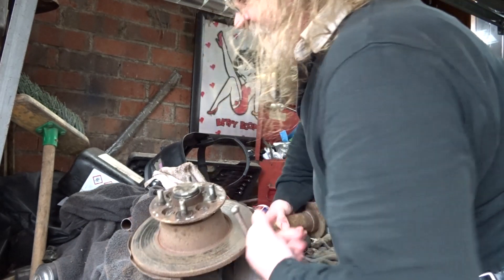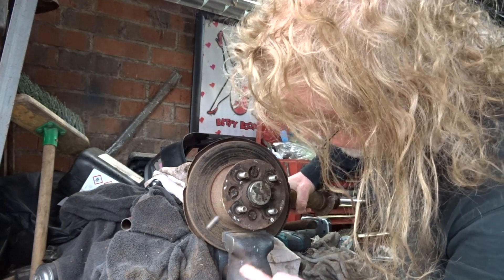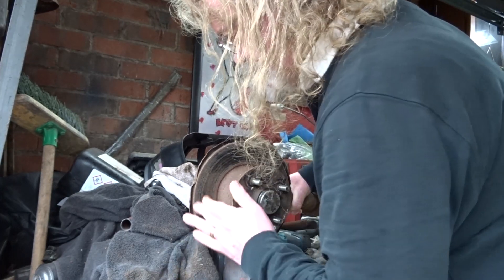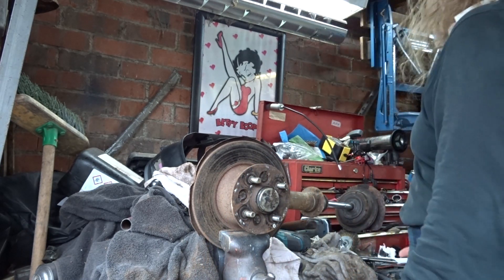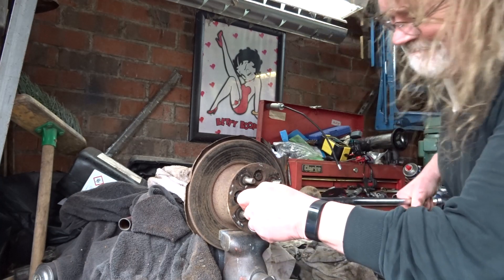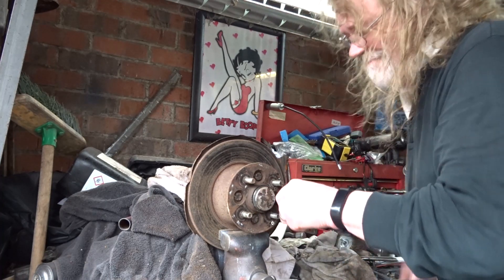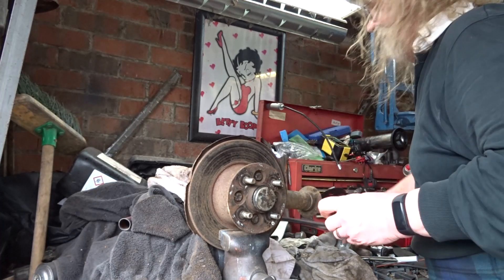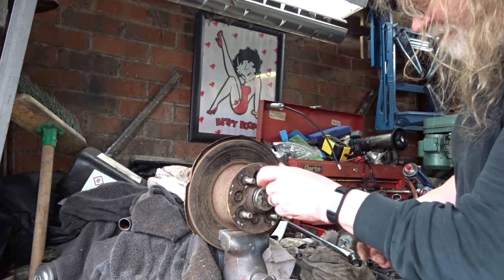So I'm going to give this... the disc rotor is going to be replaced, so I'm not particularly fussed on damage, you know what I mean. Right, there's a spanner here somewhere — impact gun. Soared. I'll see what's under here.